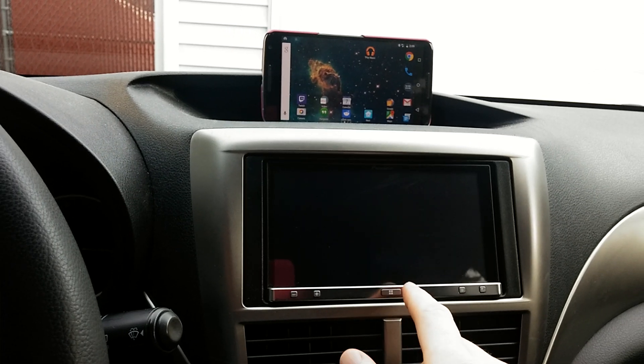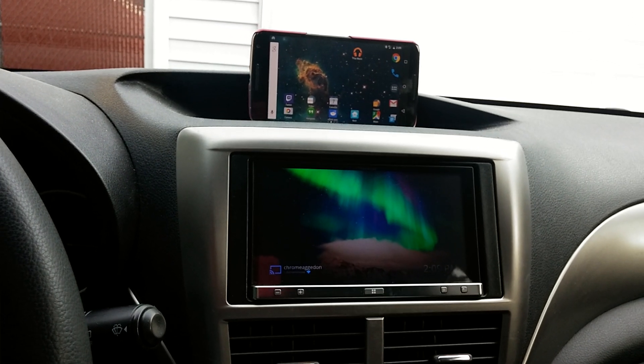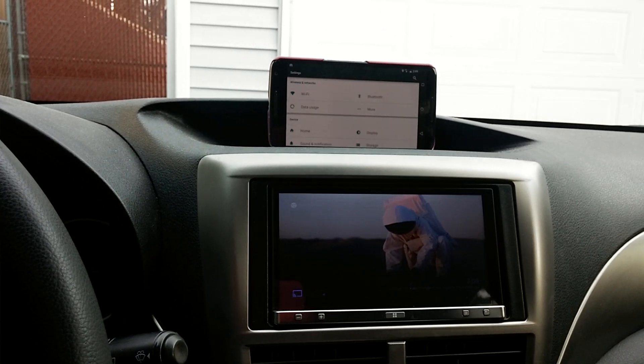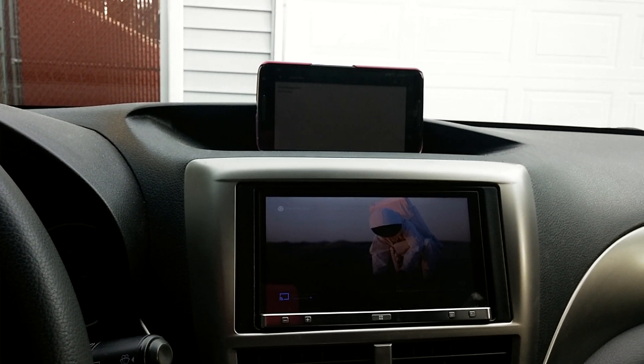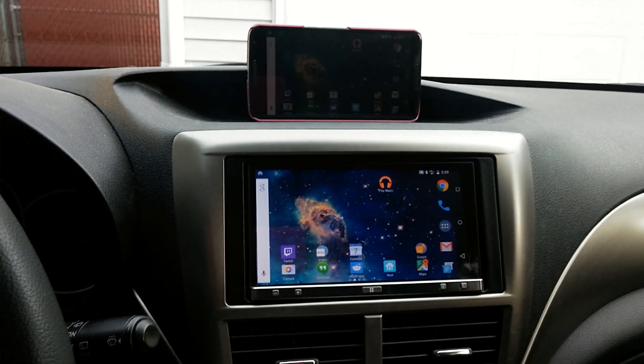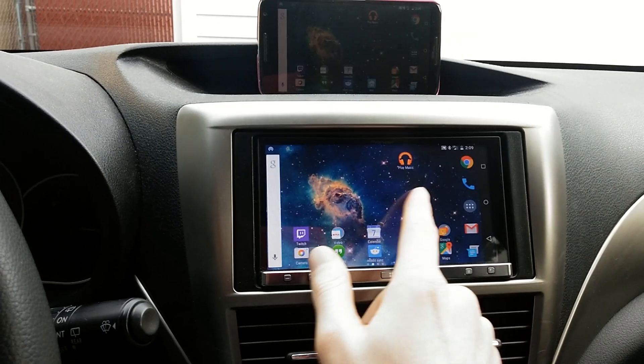Sometimes this happens — we have to press OK again. It waits 15 seconds while my Chromecast connects, and then it will run another couple of things to turn off the brightness and then cast my screen to the App Radio.